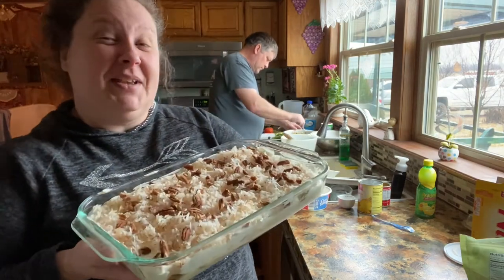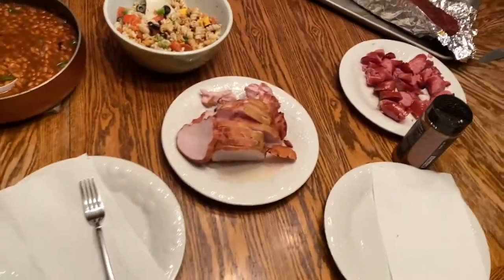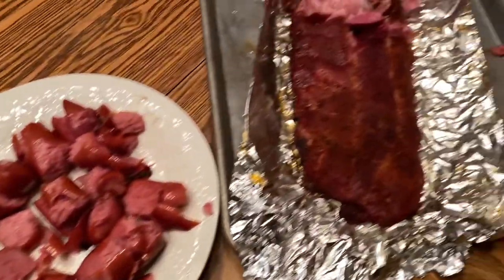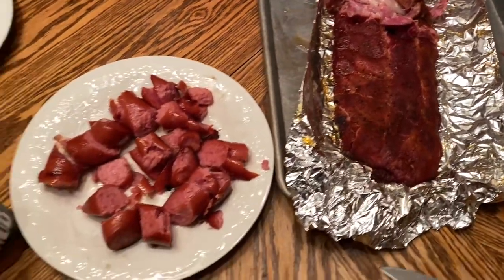This is dinner before our good dessert: baked beans, smoked turkey breast, pasta salad, smoked sausage, and of course your ribs that just fall off the bone — delicious! Don't be jealous.